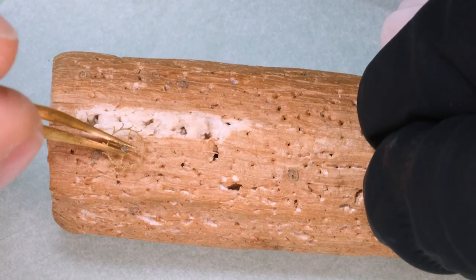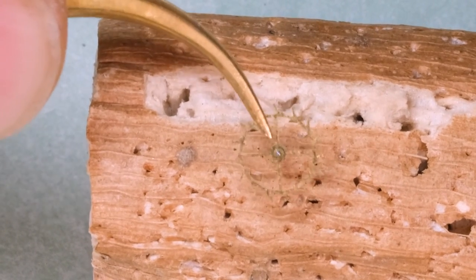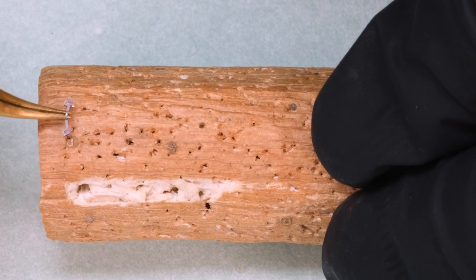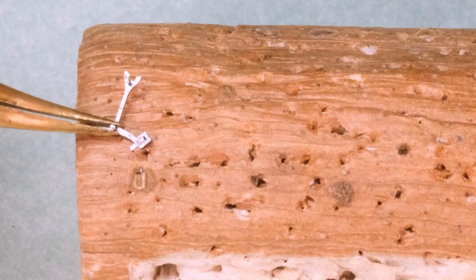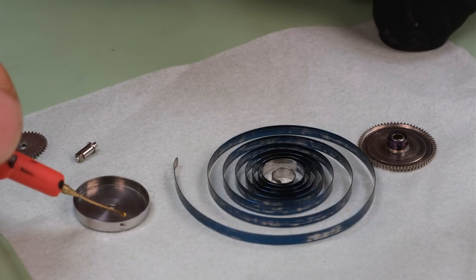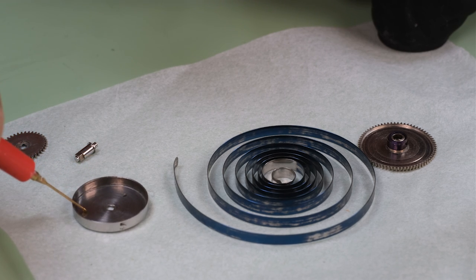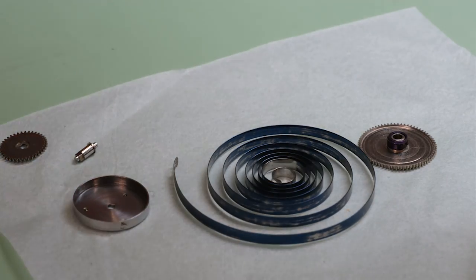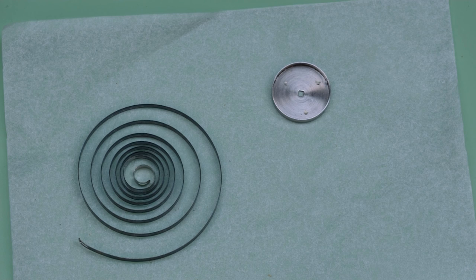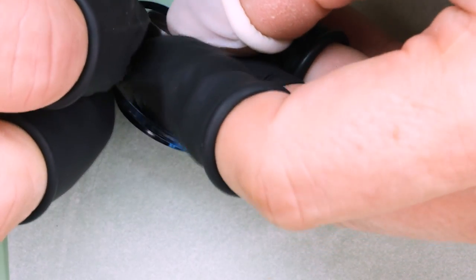Before putting these parts into the movement, we're going to clean the pivots a little bit in case there's any fix-o-drop there, so we don't get any debris into the movement. Now, I mentioned before that this probably was a lady's watch, and it will be the watch for a very special lady as well once we're done with it. So I'm actually going to reuse that old spring. It's going to be interesting to see what kind of amplitude it will give us, but it also did seem to be quite strong still.